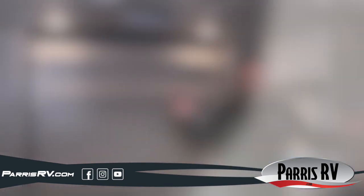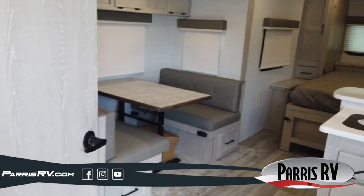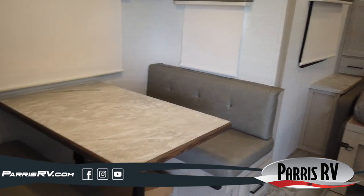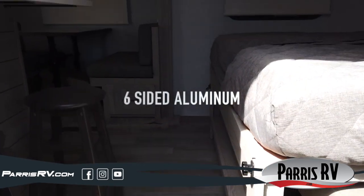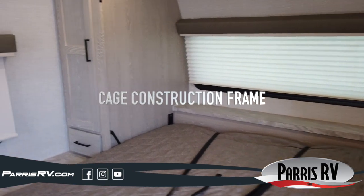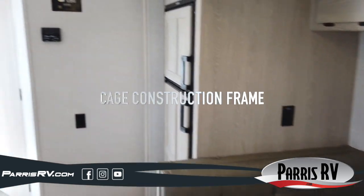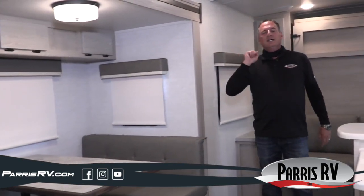Inside the 2021 Rockwood Mini Light 2514S — look at the room you get in a short compact easy-to-tow trailer. There's a nice large deep slide-out with a dinette and fridge inside it, plus nice overhead cabinets and drawers. Rockwoods are all six-way aluminum frame — front, rear, top, bottom, and sides. Most brands are four-way with a wood roof and wood floor; this is a full six-way aluminum frame.